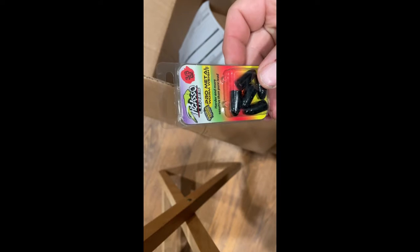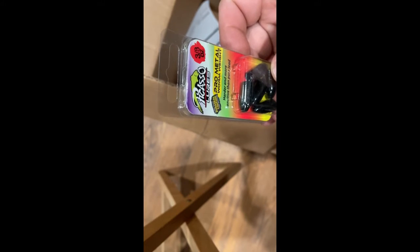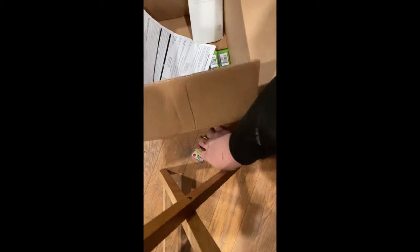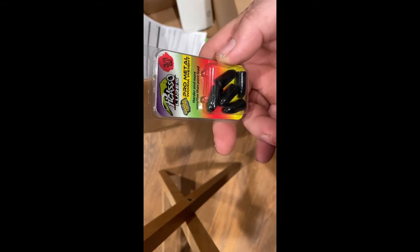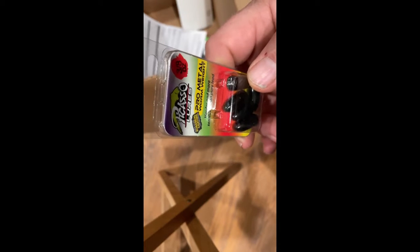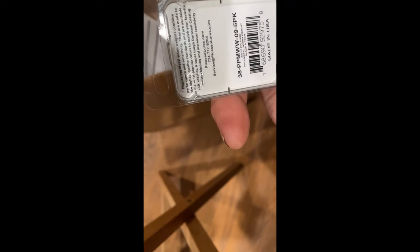Picasso Louvre's 3/8 ounce worm weights. I don't think they're tungsten — they're not tungsten, but they are formed steel of some sort. I don't remember ordering those, but you can always use more weights.